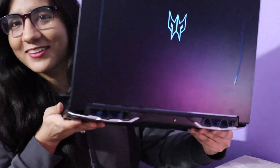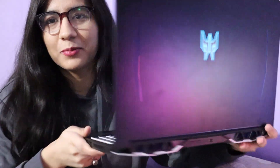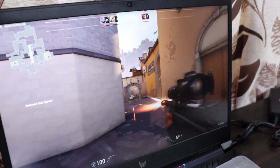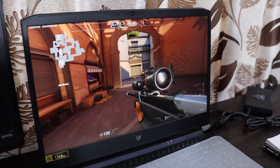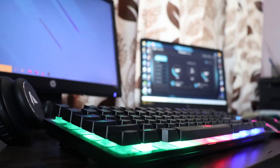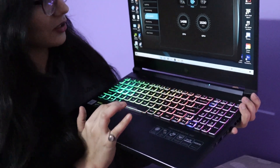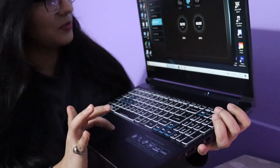So finally, the laptop my brother bought was the Acer Predator Helios 300. It is a bit more expensive than my laptop. Its specifications are: i7 10th Gen, 16GB RAM, 1TB HDD, 256GB SSD, Windows 10 Home, NVIDIA GeForce GTX 1650 Ti Graphics Card, 144Hz screen, and it weighs 2.5KG — while mine is 1.8KG. It also has fan speed control, so you can control the fan manually or set it to auto.